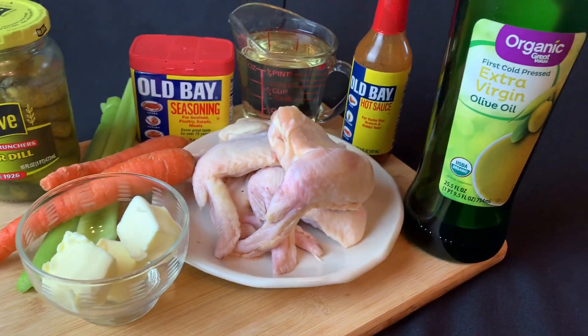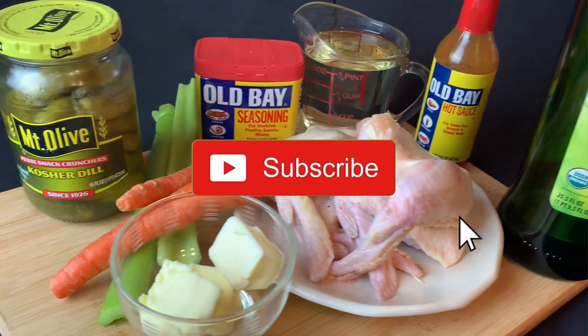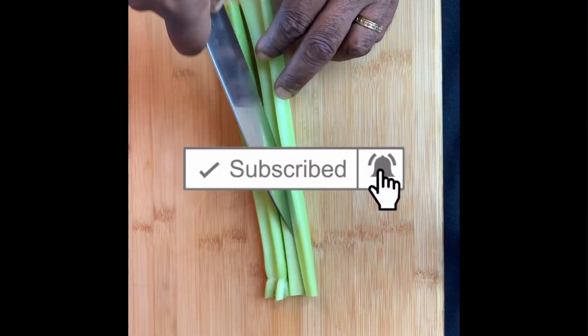If you're not a subscriber you should be — hit the subscribe button and the notifications bell so you'll know every time I put out a video.